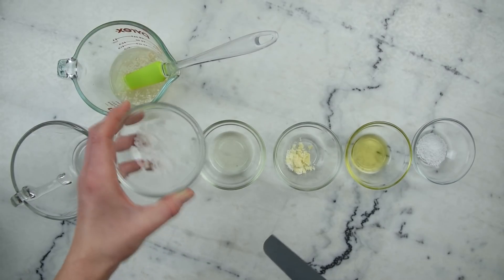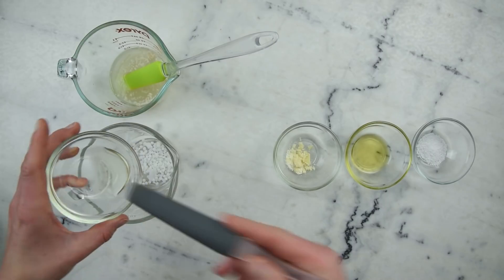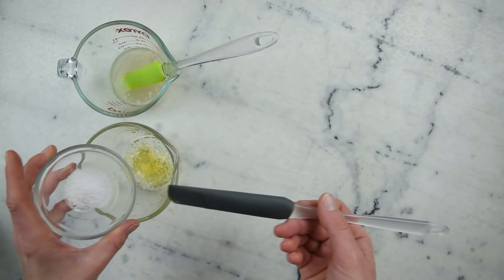For our oil phase we have 4.75 grams of Polawax, 10 grams of almond oil, 2 grams of cocoa butter, 5 grams of jojoba oil, and 2 grams of stearic acid.